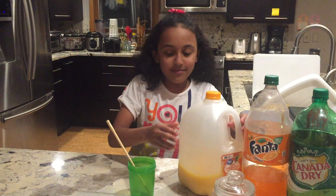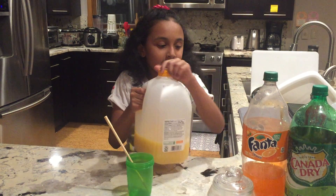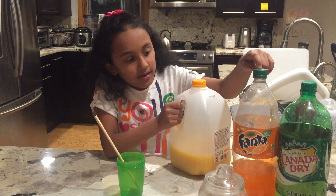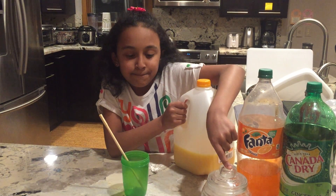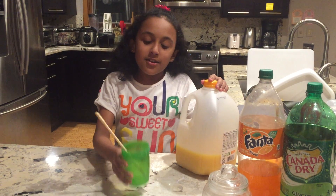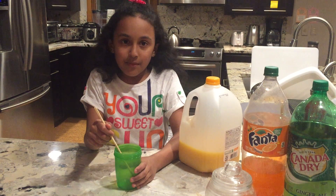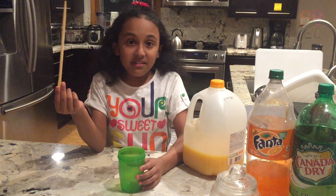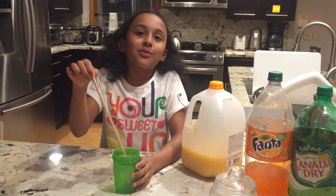So I came up with this idea on my own. You'll need a little bit of juice — I used Fanta and orange juice. Some extra sugar is optional. You can use any size cups, or molds made for popsicles. If you don't have popsicle sticks, you can use any other kind of sticks.